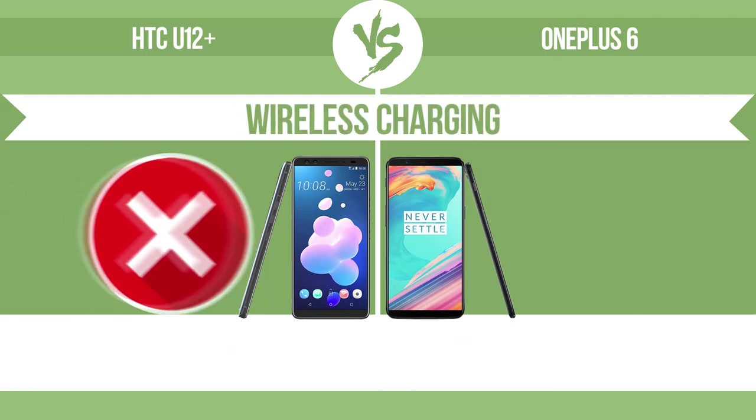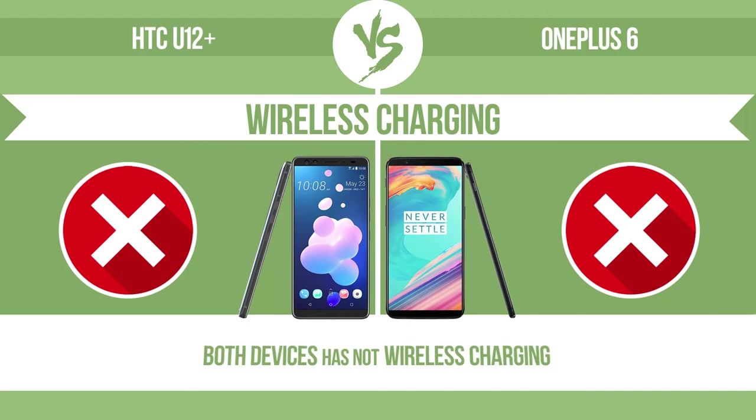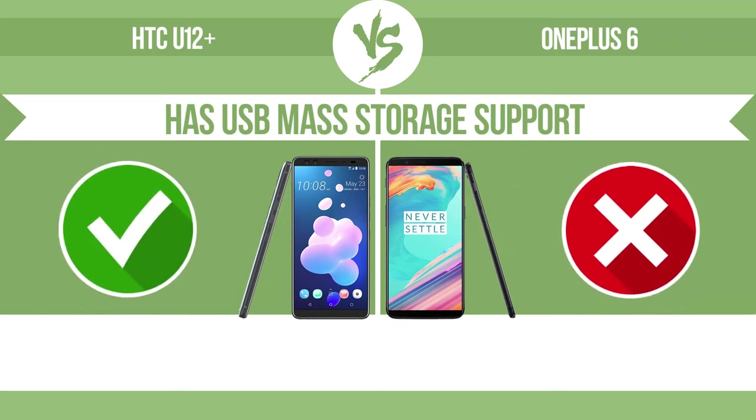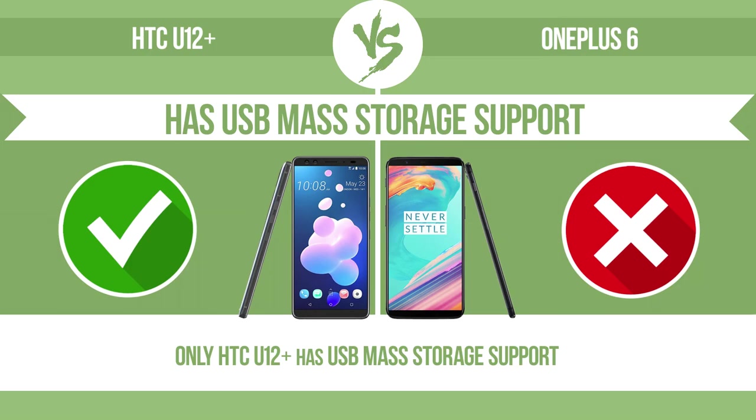Wireless charging — the manufacturer offers a branded wireless charging kit. To charge the device, you simply put it down on its charging base. Has USB mass storage support — it can transfer files, music, and photos via USB, with no need to install additional software.